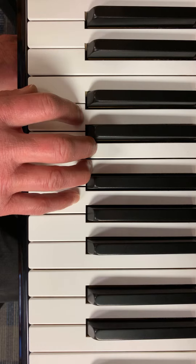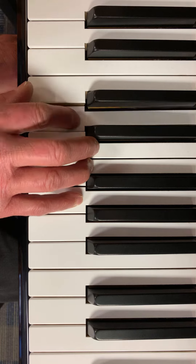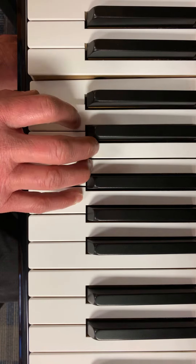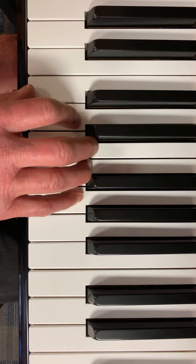Do. Re. Fa. Mi. Re. Do. Do. Re. Fa. Mi. Re. Do. Change the rhythm a little bit to fit the song.